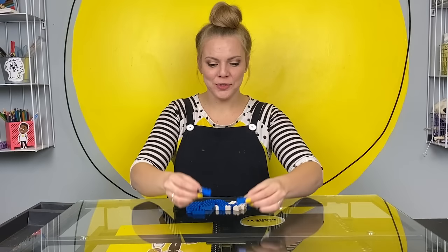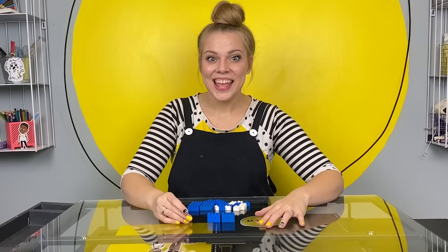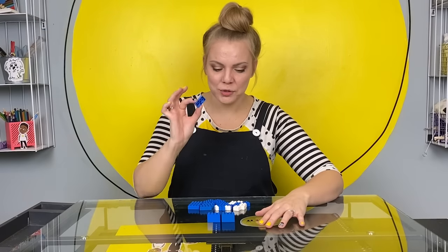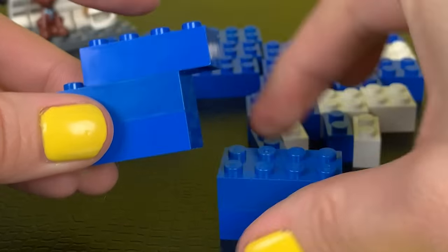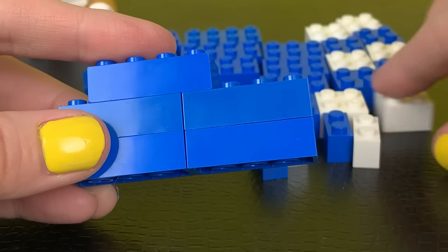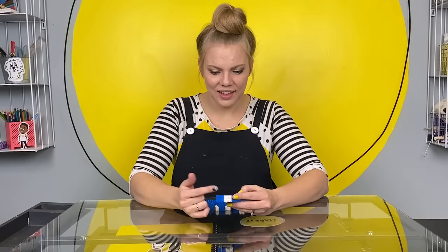We're going to start with two 2x4 Lego bricks. Now we're going to stack two more right on top. Now we're going to take one more 2x4 and just count one brick over and click it on right there. Now take one 2x2 and add that.